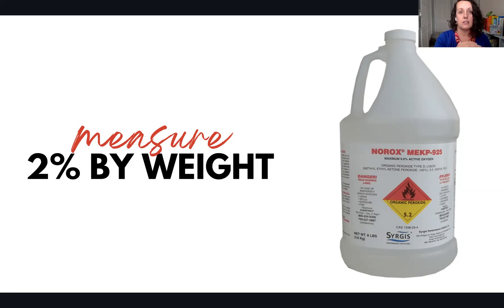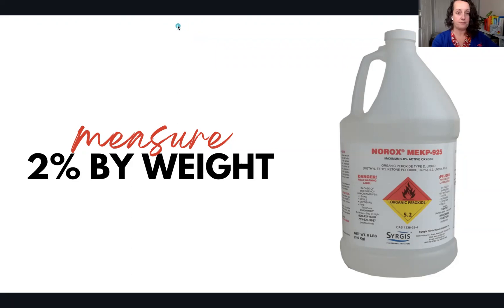We'll circle back to catalyst questions in Q&A, and our technical data sheets walk through that information. Beyond standard gel coat applications, Jody is going to talk about tips and tricks when dealing with a high gloss additive gel coat blend with flake, shark grit, or sand additives — topics that come up regularly not just in the marine world but also in the swimming pool world and marine-adjacent creative applications.